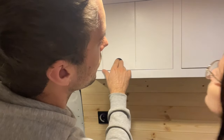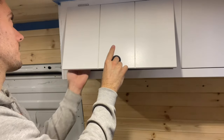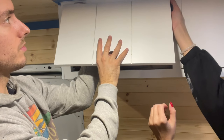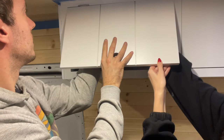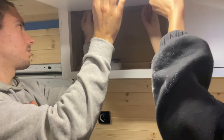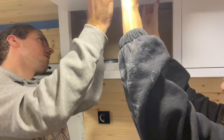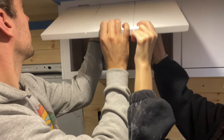Holding that in place, we want to make sure that it's where we want it, and then I'm going to go around to the inside and hold the hinge. It's too far over this way now so let's let it hang down.